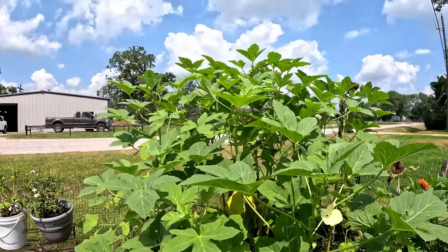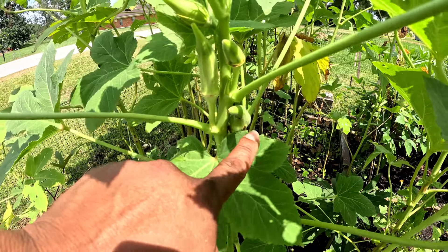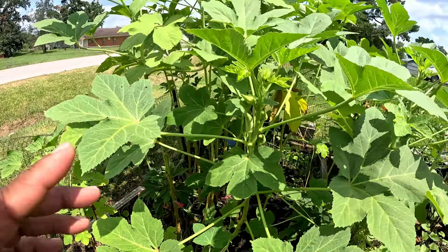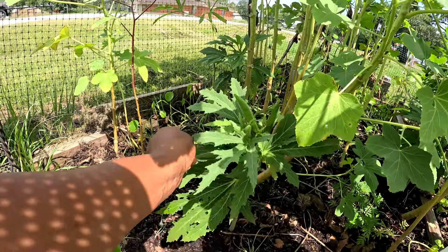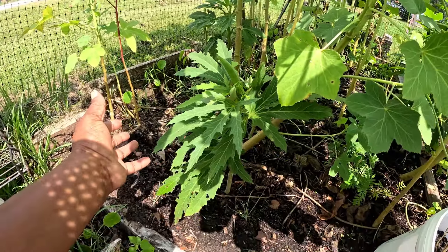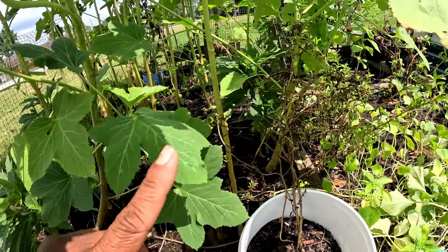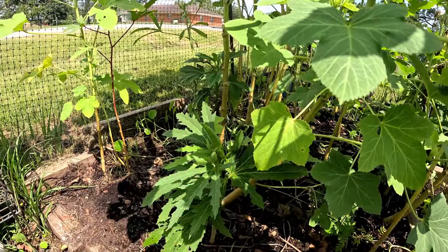My okra is doing pretty good. There is some aphid damage but the newer ones are coming in a lot better. Okra loves this heat so they'll start producing a lot more now. Down here at the bottom I have bubba mini okras — they don't get taller than maybe two feet. If you have a patio or container garden and not much space, these bubba okra are great for that. I have three of them under here.